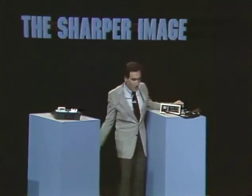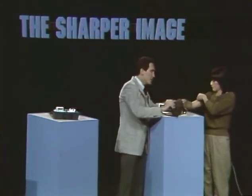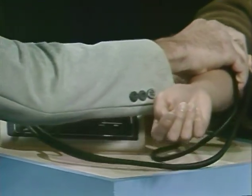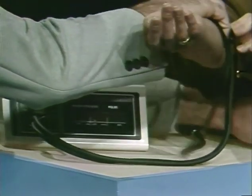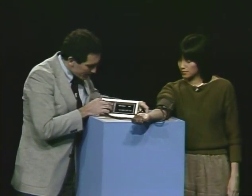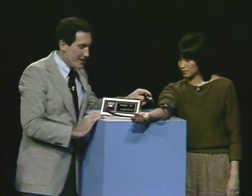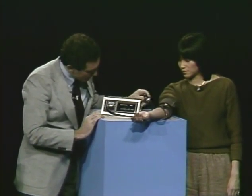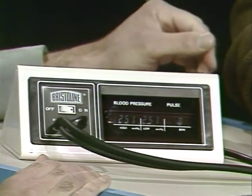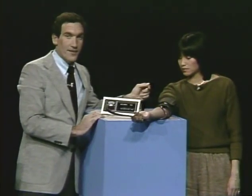Elise, come over here and let me use you as a model to show how the blood pressure monitor works. You just stick your arm in the cuff. You take this cuff, put it on your arm, and fasten this velcro tight. There's nothing to this except turning it on and pumping up this bulb. You pump the bulb up until you get to about 190 on the display. I'm going to release the bulb and just wait and see what happens on the display.